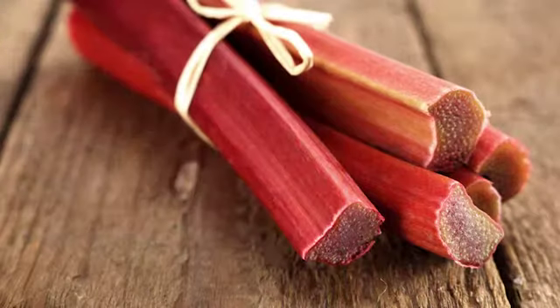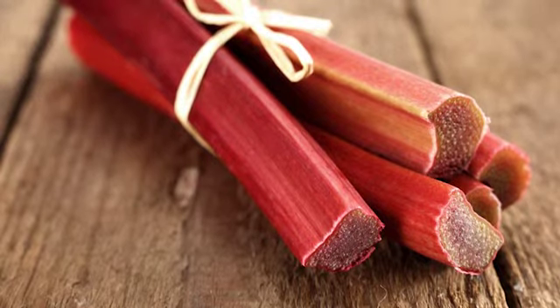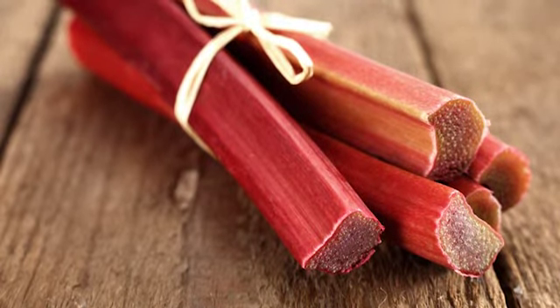I feel rhubarb is so undervalued — most people don't know what it is, what it tastes like, and how to cook it. Well, it isn't red celery! It's a sweet-flavored fruit once caramelized, and it goes beautifully with apples, strawberries, and raspberries. Rhubarb is high in fiber and calcium, low in carbs, and is proven to lower cancer risk.